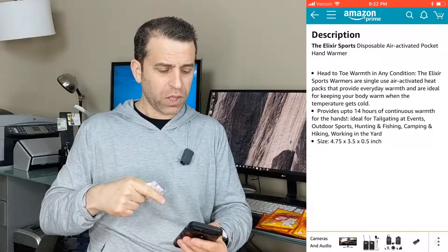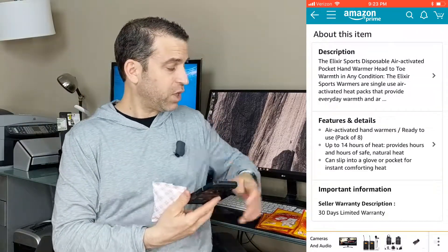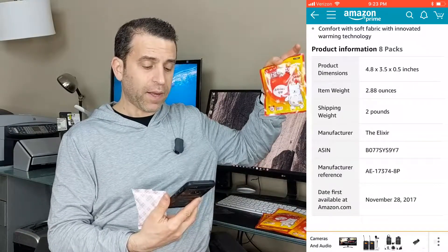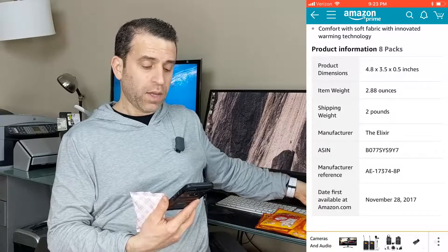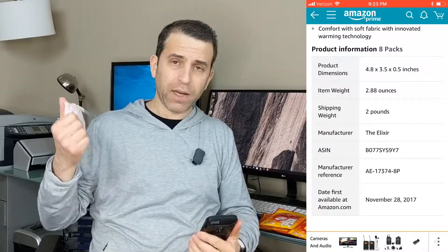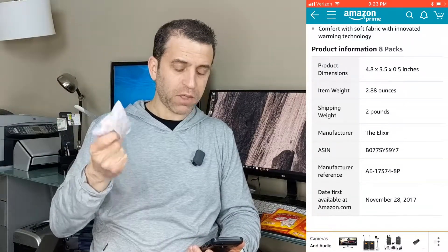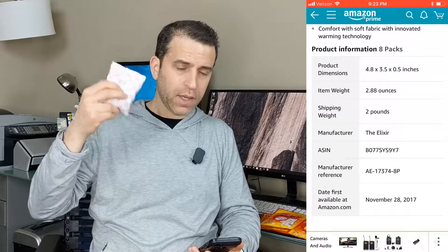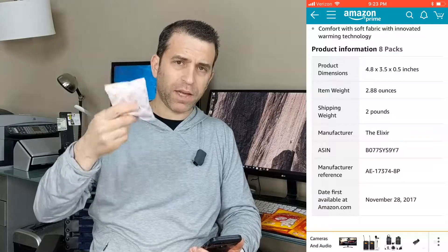So let me share with you some of the other information — the features and details. Once you take these out, they are air-activated and ready to use. They warm up to 158 degrees Fahrenheit, and I was able to clock it at around 123 degrees. It's a very soft fabric, and it's innovation with the warming technology.